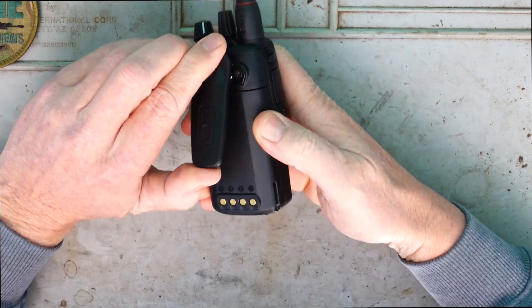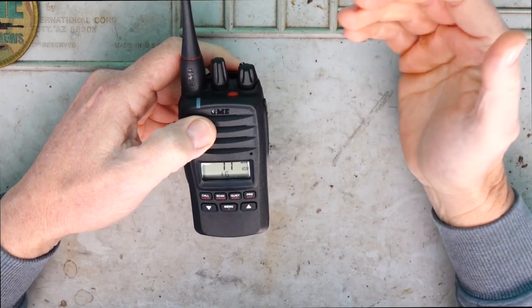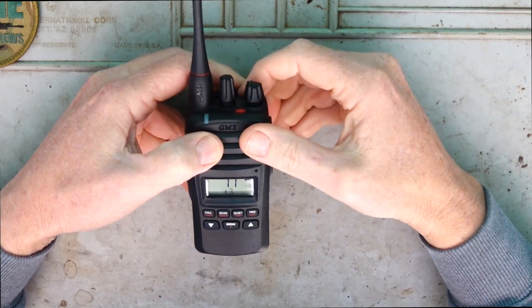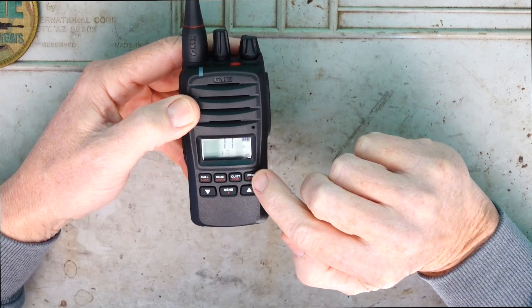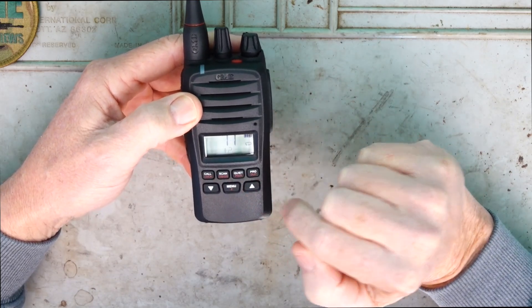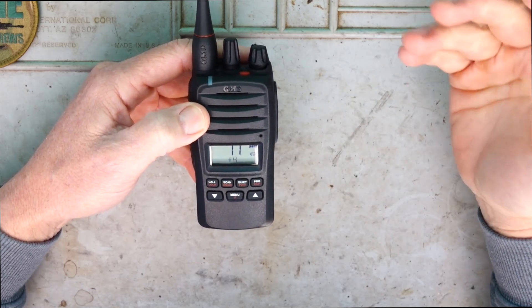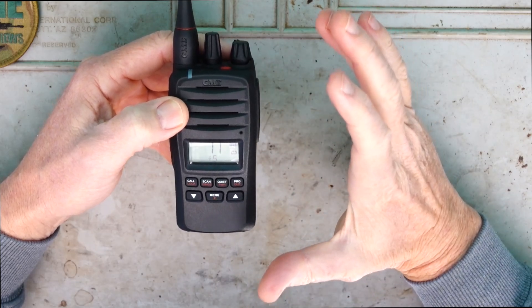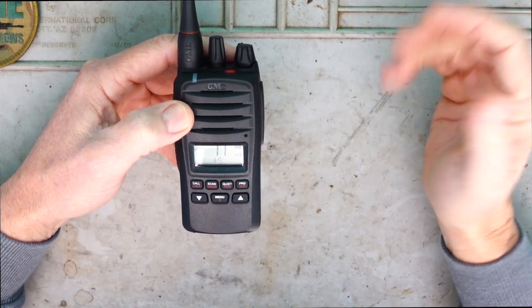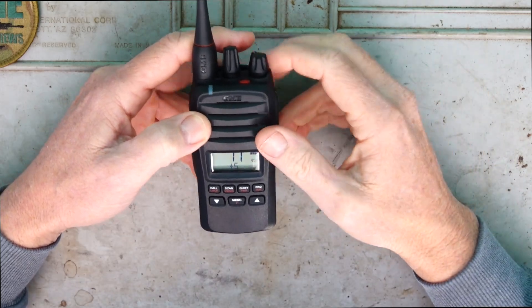On the back we've got the belt clip there, so if you like that feature you can use that or naturally you can use those external mics that come in the twin pack. On the front we've got programmable buttons at the top and a menu button, so fairly easy to navigate. As I said there are a lot of features in this radio, so read up on the manual - it's online so anyone can go and have a look at the features in more detail.